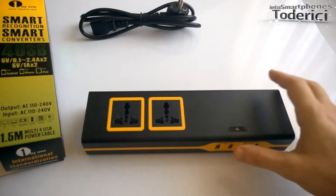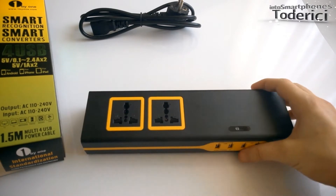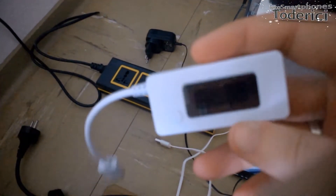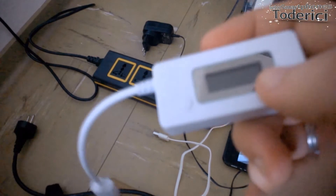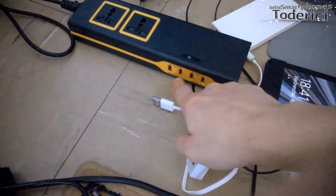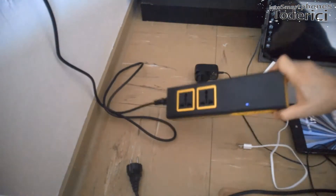Let's stop talking about this charger and take it to the test to see if it's really handy or not. The way I'm going to test it — I have this little tester that shows me how much voltage and how much amperes it will charge my device. In this case I will charge this 8-inch tablet and I will try to charge through the super charge port.